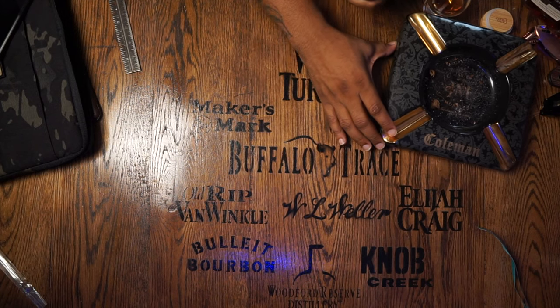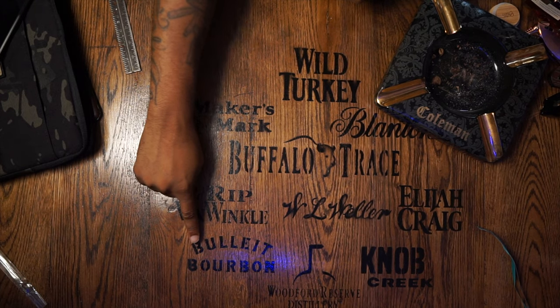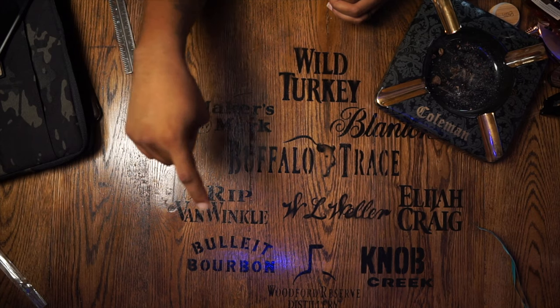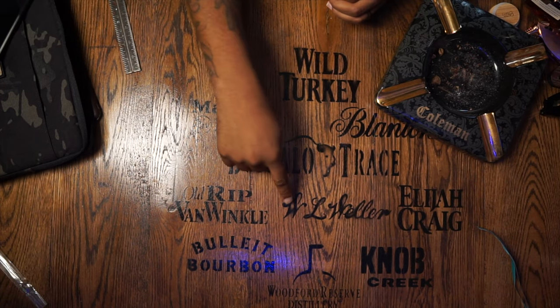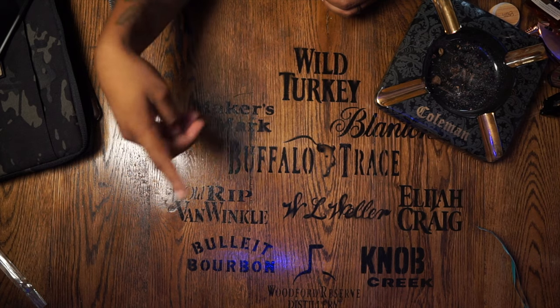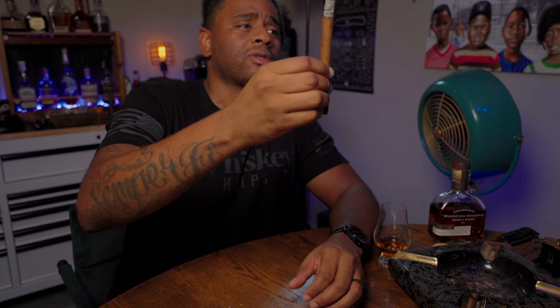The other day I got a bottle of Bullet Bourbon in. On my table here I've talked about all these bourbons and even some I haven't tried yet — I have Bullet Bourbon, which I'd actually never had until the other day. I have Old Rip Van Winkle I've never tried. I have Weller's over on the shelf I still haven't opened. Everything else — Maker's Mark, Blanton's — I have Blanton's behind me, kind of faded out in the background.